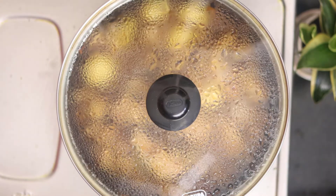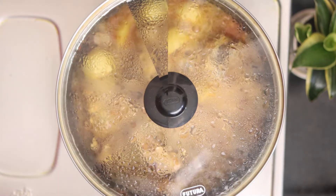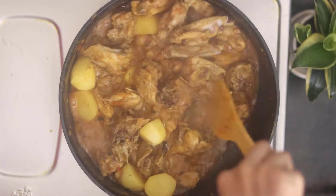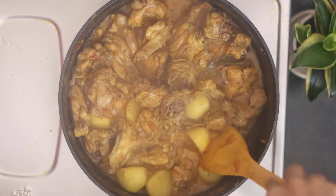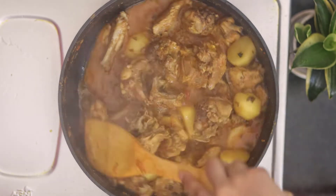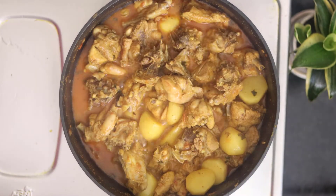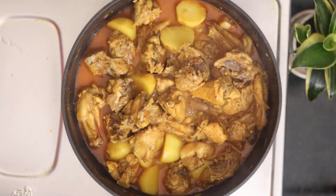It has been 15 minutes. You can see how well the chicken has cooked. Let's remove the lid and check. You can see how the color has changed and how much water has been released. As I mentioned, we had added water, and that is why the chicken is cooking well.